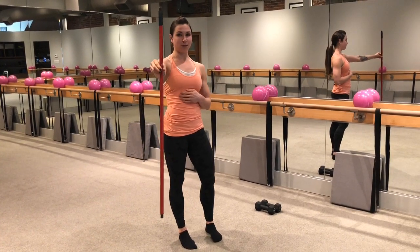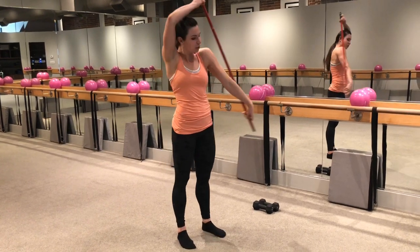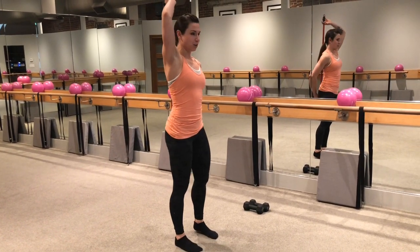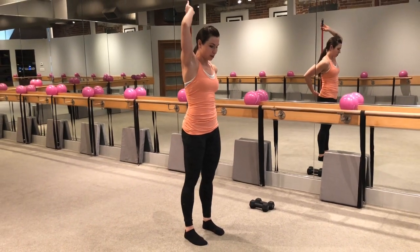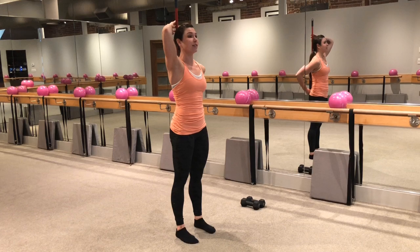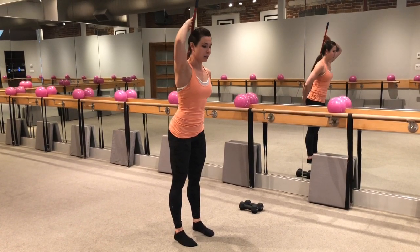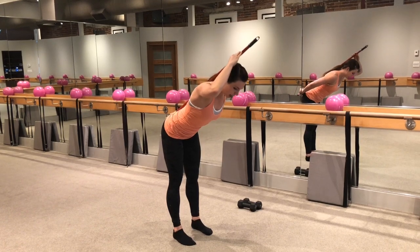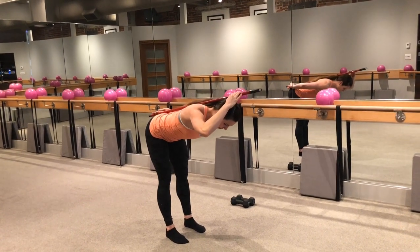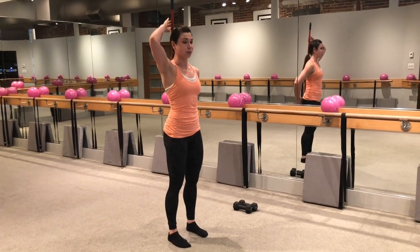My first tip involves a broomstick or a straight edge of some kind. What you're going to do with this is place it along your back, and you need to make three points of contact: one right at your tailbone, another in your mid-back, and then your head is going to make that third point of contact. So you hinge forward, keeping that flat back position. This can be a tricky thing to feel when you don't have something tactile to push against.